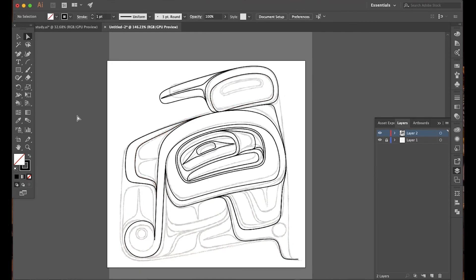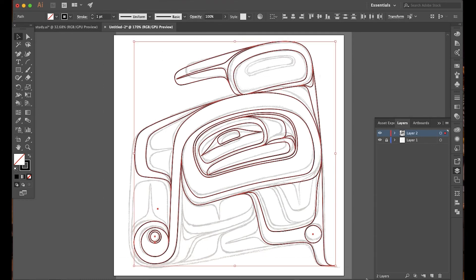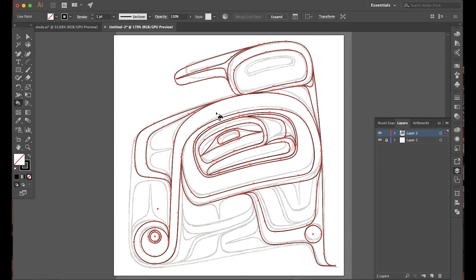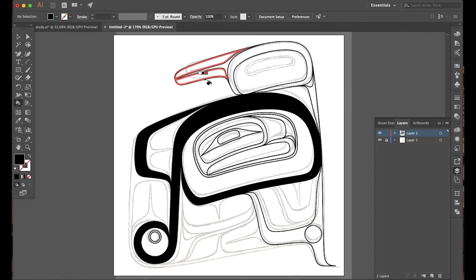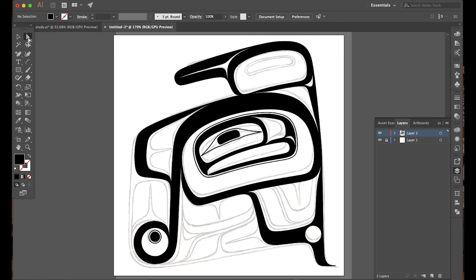And there we go — we've got a u-form. Once you have your primary formline set, or whatever layer you're working on, take your selection tool, highlight the entire design, and go to the live paint bucket tool. Click on the space you want to fill — that does something called merge live paint. After that, switch to the bucket with the fill color you want and fill in your formline. The next video we'll be talking about layers.